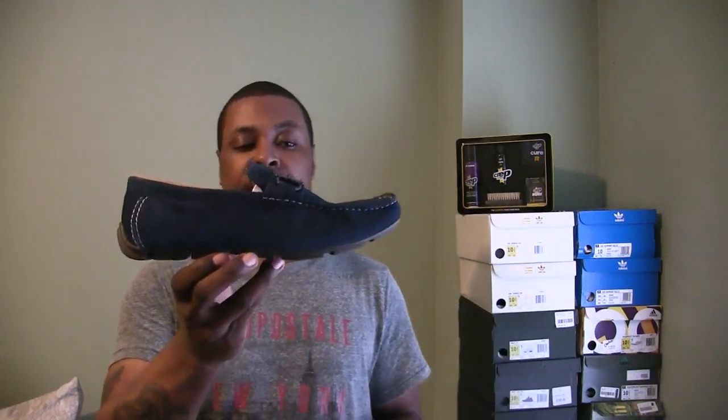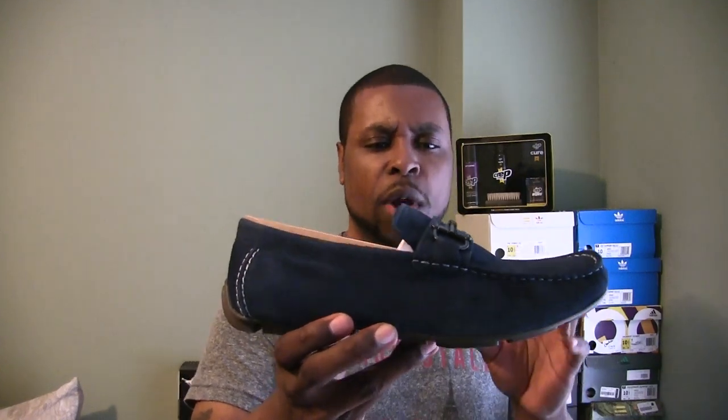The first one here is the blue pair — a very dope color. It has a nice suede upper with some off-whitish blue stitching and a metal bolt down there. Just a nice suede shoe — of course you're going to want to spray and protect it. I know some folks are big on Crep Protect; I use some other things for my suede dress shoes and loafers.